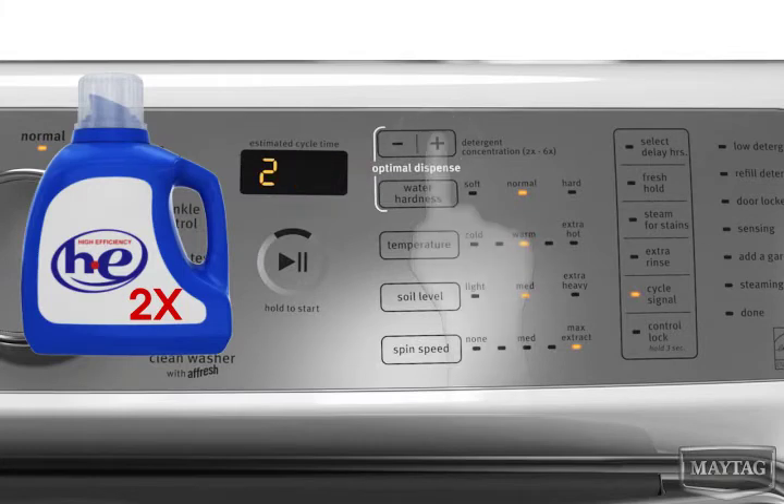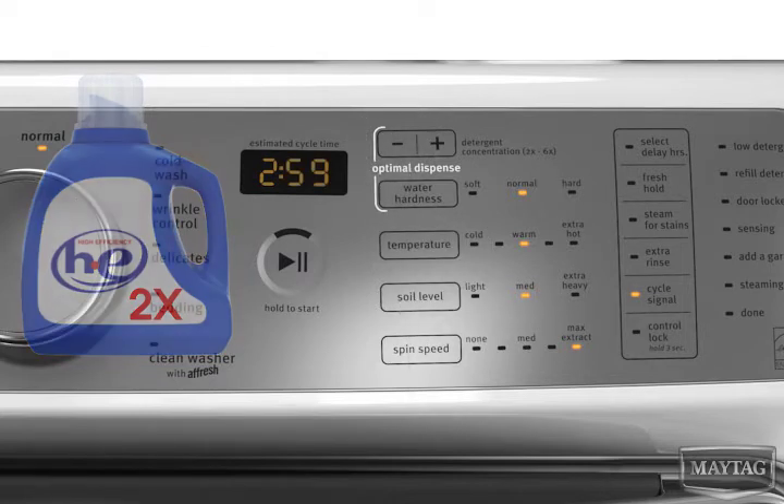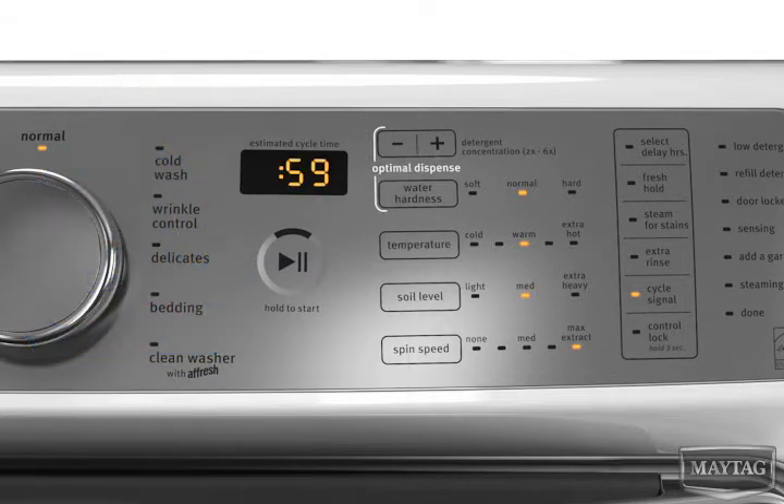Set the HE detergent concentration to match what is printed on the bottle. The factory default is 2x concentration. Adjust the water hardness levels if different than the default setting of normal.